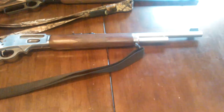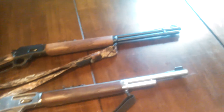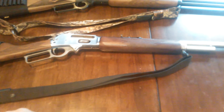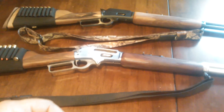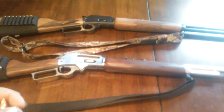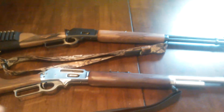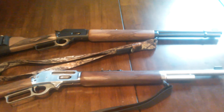I enjoy shooting it. It's real small and compact — they call it the Guide Gun. That one and this one are both about the same size. Where I live, we only have at most a 150-yard shot if you've got a good place to hunt, and maybe a 200-yard shot in some places.